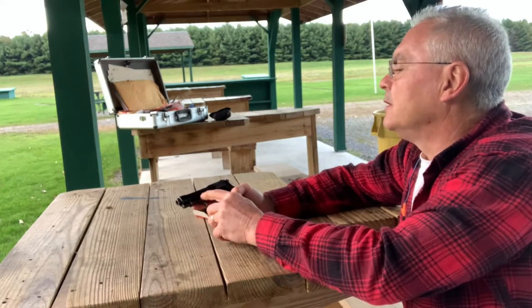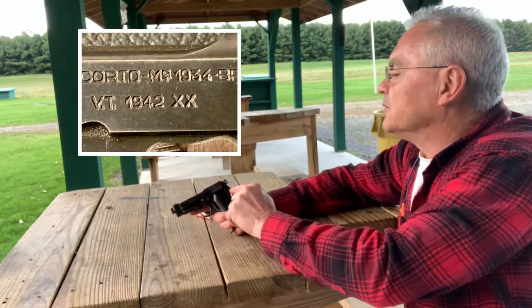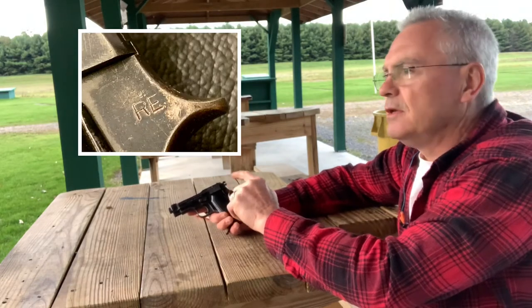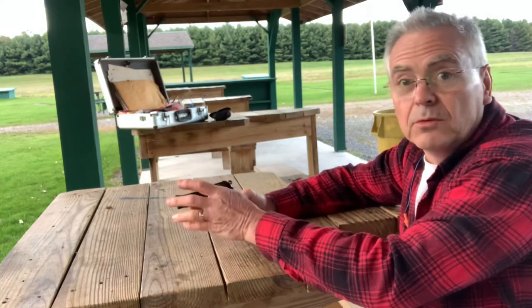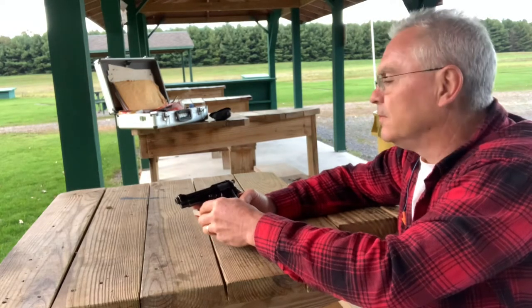This one was made in 1942 and it has proof marks — I'll put up a picture so you guys can see it. This is an RE marking, which stands for the fact that this gun was issued to the Italian Army during World War II. So very cool find.